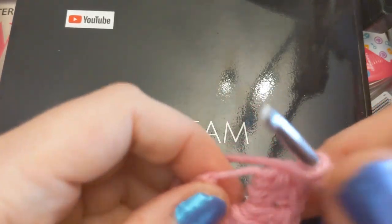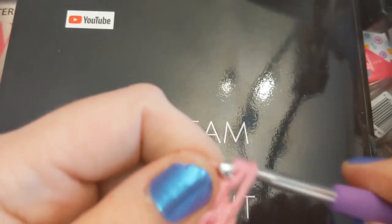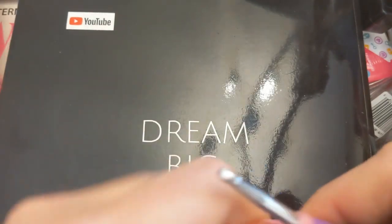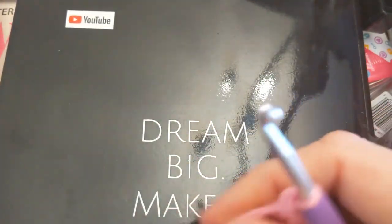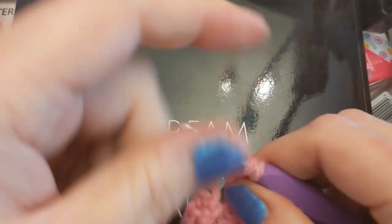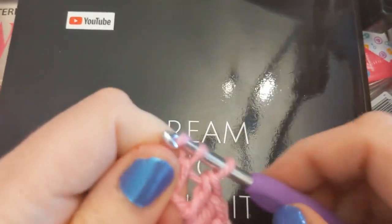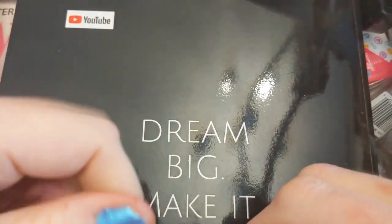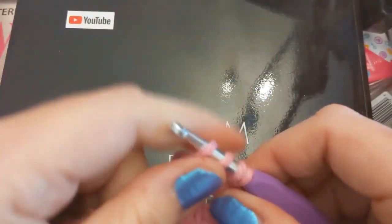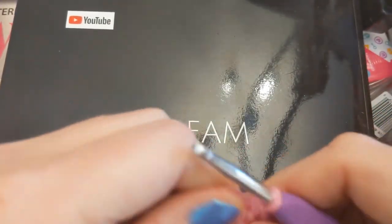Eight — so we'll go for a full circle. Nine, ten — scooch those suckers down. Eleven — let's use our working yarn and not our tail. Twelve. That'll make a good circle, won't it?